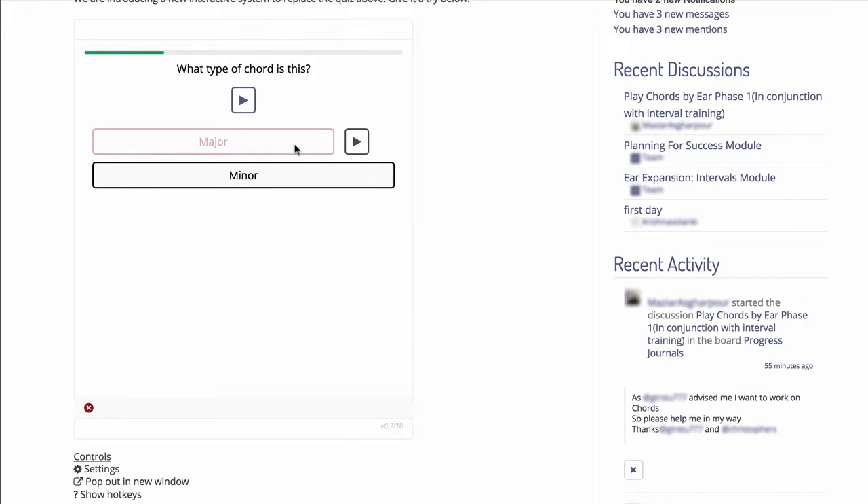If you get the answer wrong, you have the chance to compare the right and wrong answers. So in this case major was wrong, and we can click to hear what the major version would sound like. And then we can compare it with the minor chord. So this is a fun and flexible way to gradually train your ears to tell the four types of triad chord apart.